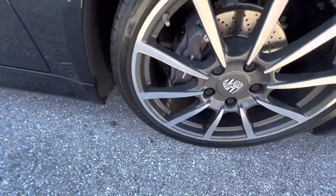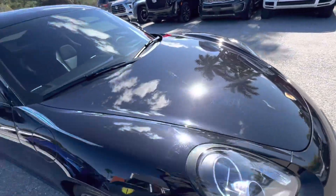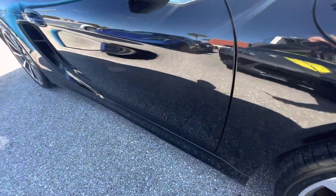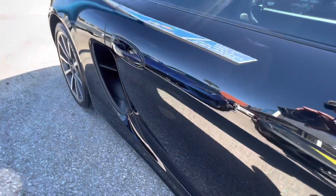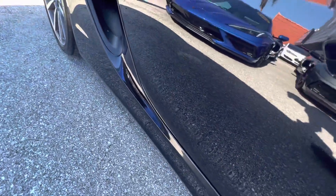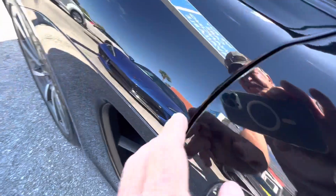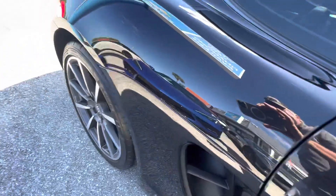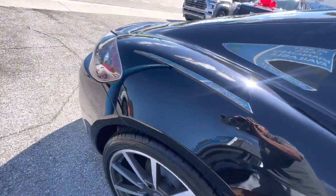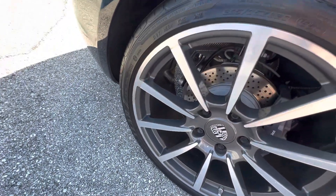Looking at the wheels for curb rash — no curb rash on that wheel. Tires are in good shape. Coming down the side, we're looking for any kind of bug damage; don't see any on the back of this mirror, no damage on the paint itself. Really glossy paint, really in good shape. There's a little nick right there on the side.